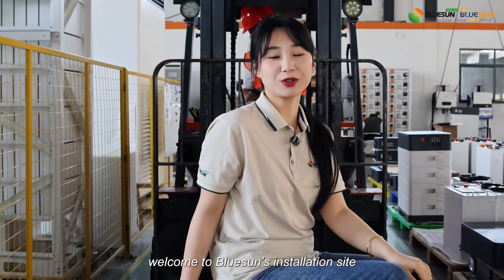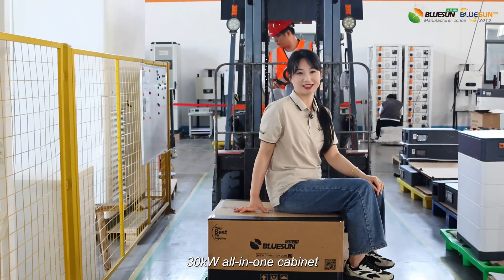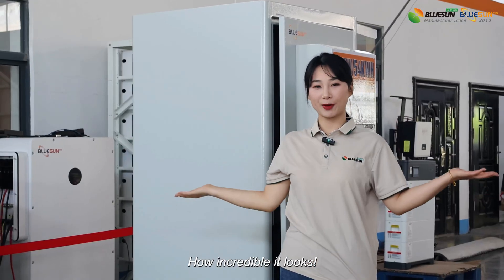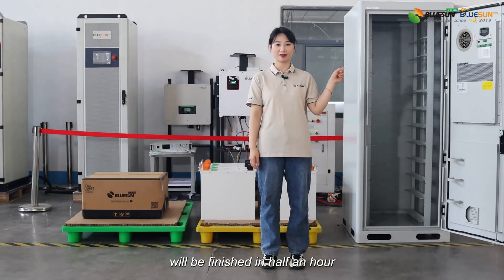Ladies and gentlemen, welcome to BlueStone installation of the new standard solution — the 30kW all-in-one cabinet. The inverter and batteries are all integrated in this cabinet. How incredible it looks! Even more incredible is that all the installation and testing work will be finished in half an hour.